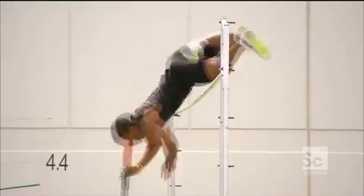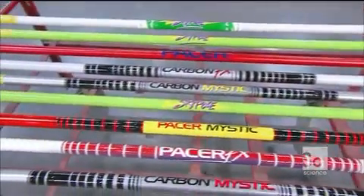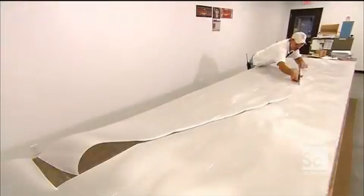Today's poles are incredibly lightweight yet strong enough to absorb the vaulter's energy, then throw it back to propel him over the bar. Some poles are made of carbon fiber, others out of resin-impregnated fiberglass.